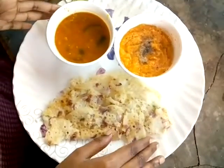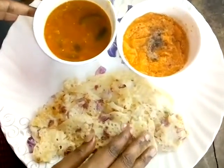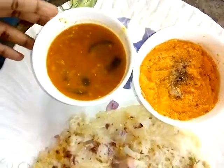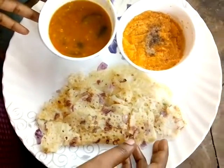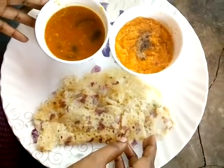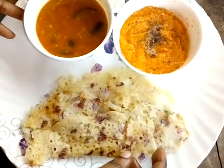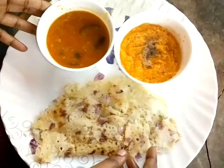Now we are ready to eat the ravedos and we are ready to eat the thakali chutney. This is a good taste of the dish. Please comment and subscribe to our channel.